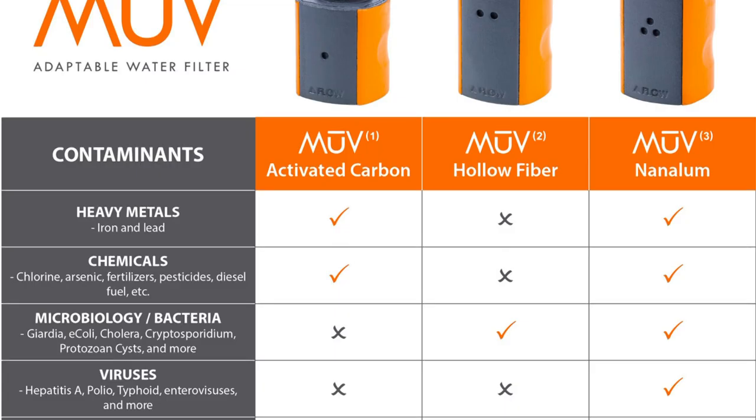If you're going somewhere where the water is really dangerous — maybe there's some sort of pandemic or something like that — you don't want to be contracting a virus or any sort of hepatitis. Then that's something that you're going to want to look into.